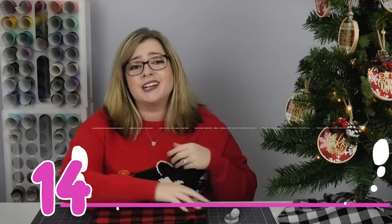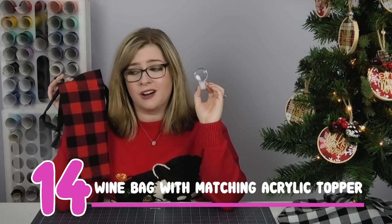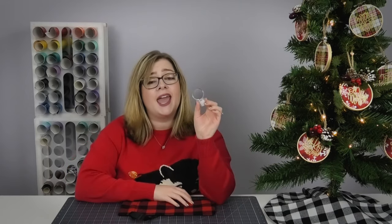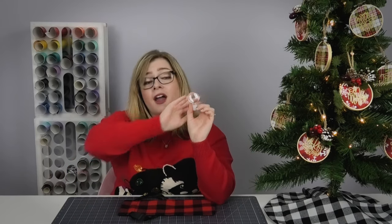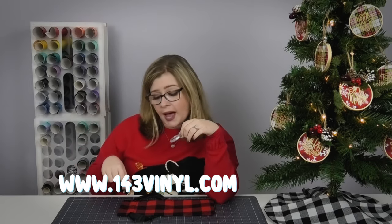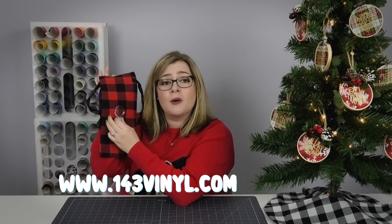Gift idea number 14 is a customized wine bag along with a customized acrylic wine topper. These wine bags are from 143vinyl.com — they have tons of different patterns and colors, making such a good gift with wine included. You can take your wine bag to the next level by adding a matching acrylic wine topper. 143vinyl.com also carries a mini buffalo plaid print that would be the perfect topper to match the bag.